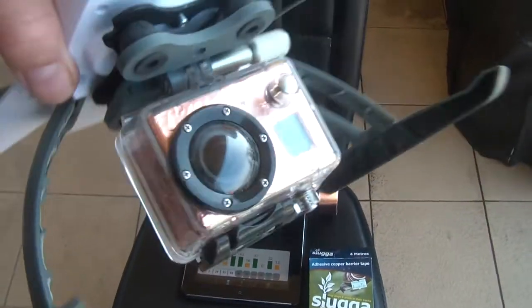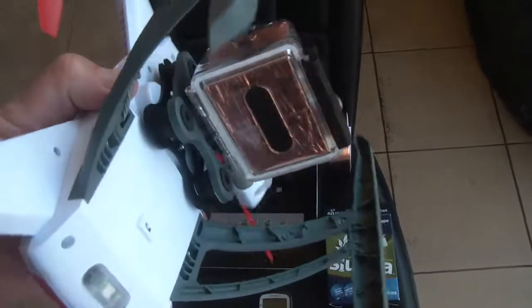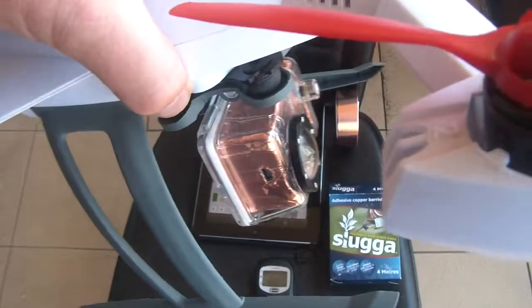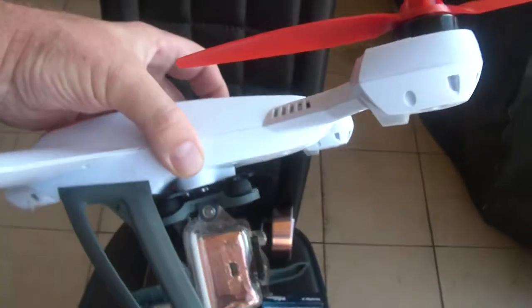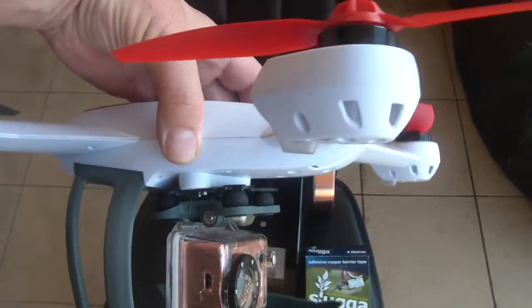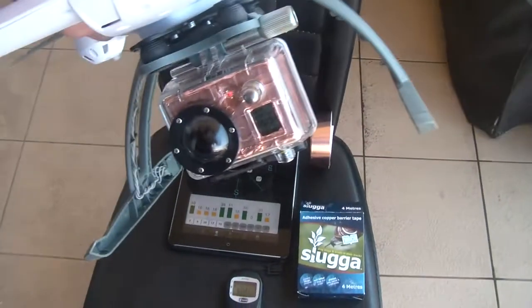Hey guys, Rob again, just part 2 of that video. I've got my GoPro covered in the slug and snail tape now, which I just demonstrated in the previous video, and I've now got it mounted inside the protective case which is mounted to the quad via the CG mount, which positions it much better for balancing and weight distribution.